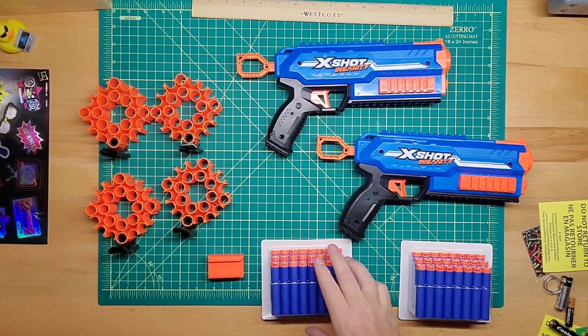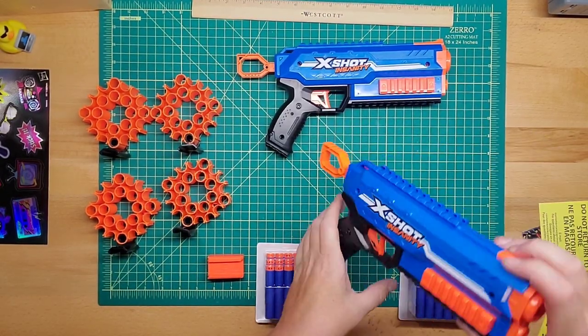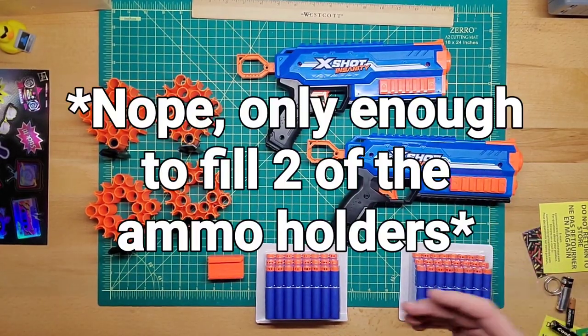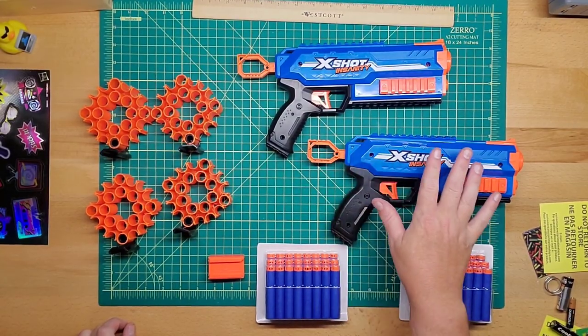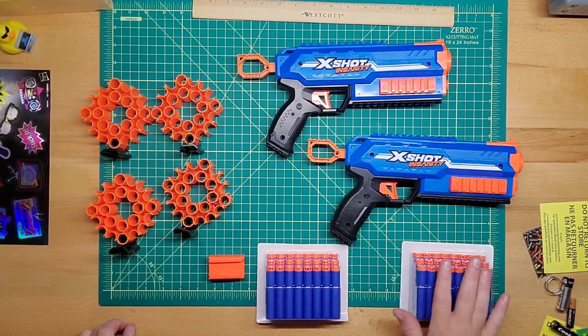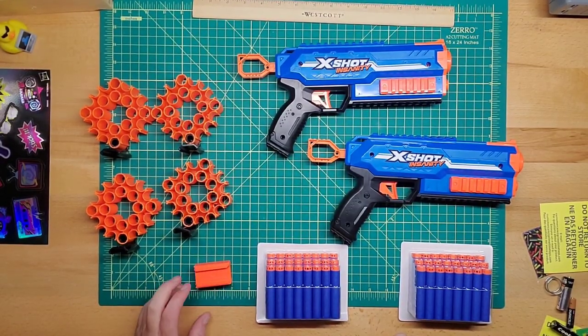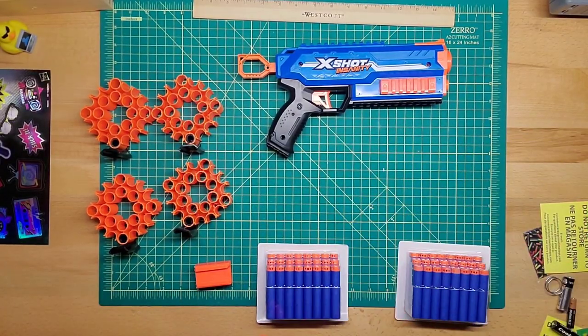You get the two blasters of course, and four ammo holders. They're not going to send you enough darts — well, maybe, because these are single shots. Milo just wants the blaster itself, so I get to keep the darts and the ammo holders. I'll probably need them to build the whole big thing at the end. I'm going to take one blaster away for him and focus on this one.